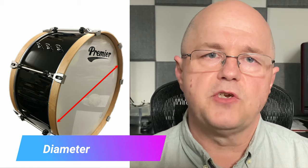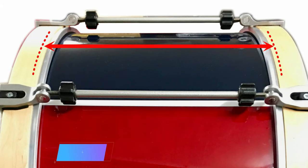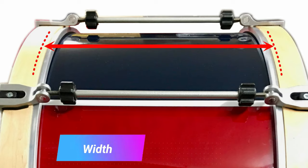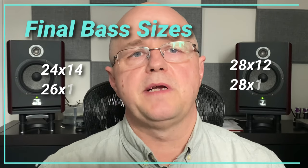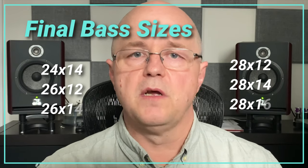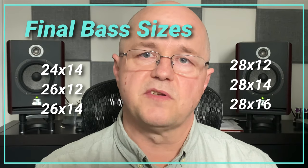Bass drums are measured in exactly the same way — include only the size of the shell and not any hardware or hoops used to tune the drum with. Typical bass drum sizes start at 24 by 14 on the small end through to 28 by 16 on the large end, with some manufacturers offering even more sizes outside of these.